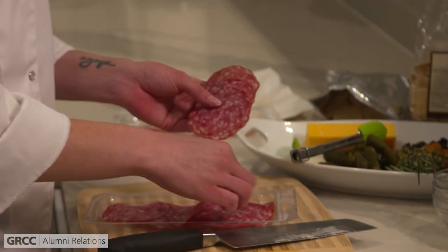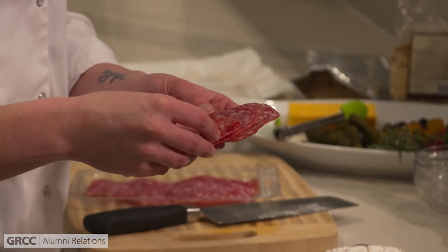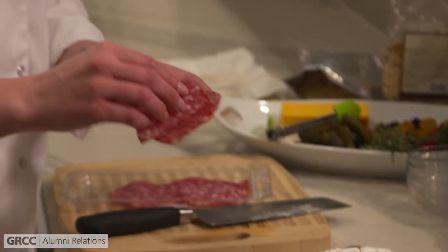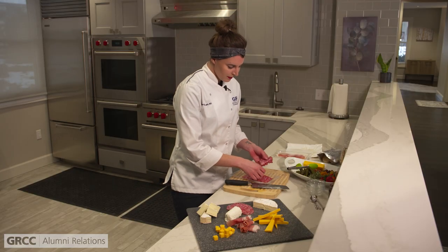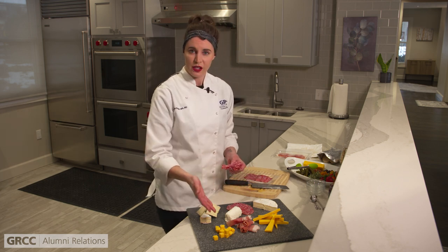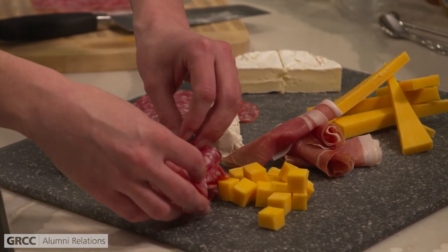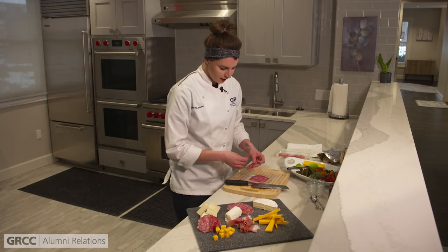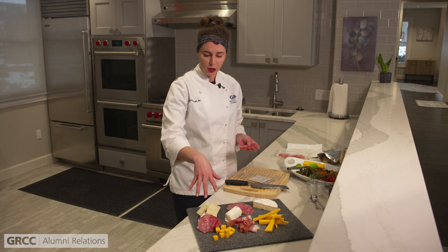Now grabbing our next meat, which is salami. It typically comes in these little discs. These are kind of fun to arrange — you can arrange them in shapes, roll them up just like our prosciutto, or even make little roses out of them in a glass. Salami has a little bit of a spice to it, so along with going with different cheeses that have a variety of flavors, I'm doing the same thing with my charcuterie meats. Bunching those up and giving them some different heights.